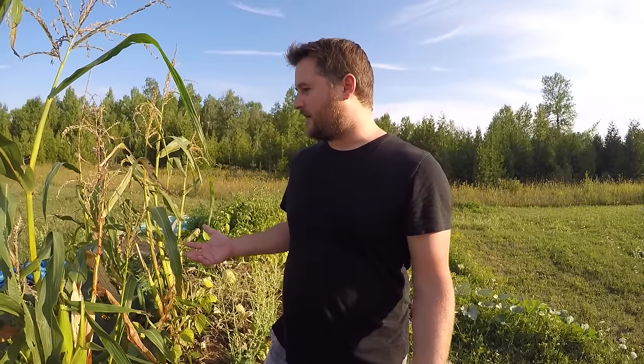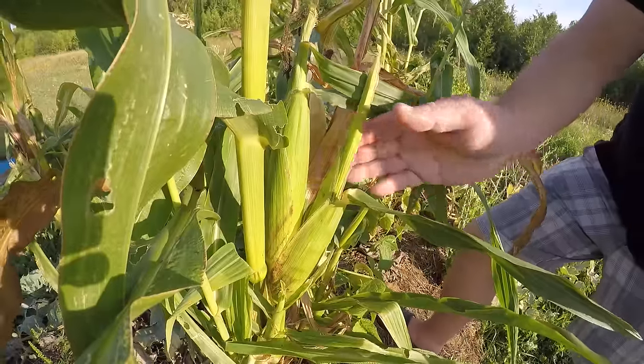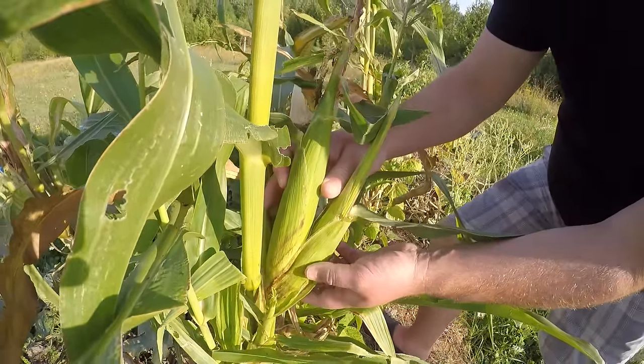We've got eight corn plants and each one seems to have one or two cobs on it, so I'm hoping we get at least ten or twelve — hopefully a dozen cobs that are actually edible. But if not, as long as we get one each, this is our first year and everything we did was basically just an experiment. Even just one cob of corn each is still gonna be awesome.